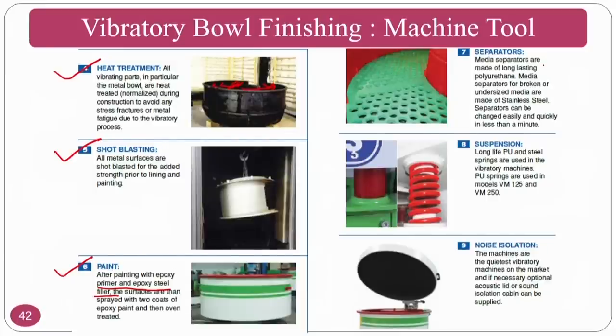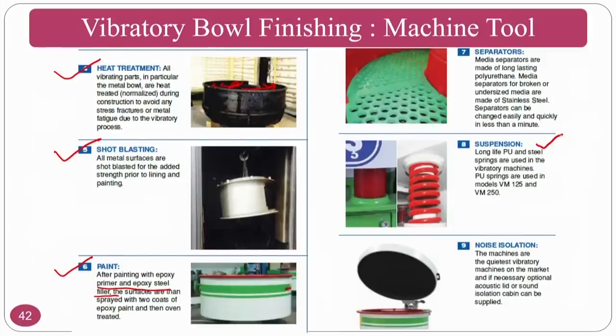Separators are normally used to separate out the particles from the workpieces. Media separators are made of long-lasting polyurethane; broken and undersized media can be separated, and stainless steel separators can be changed easily. If you want to keep particles down, you activate the separator so particles go down and workpieces stay on top, making segregation easy. A suspension system is also required because the process always involves vibrations.